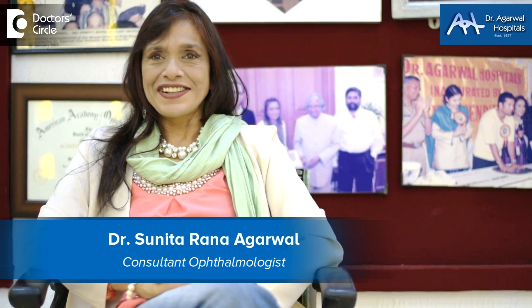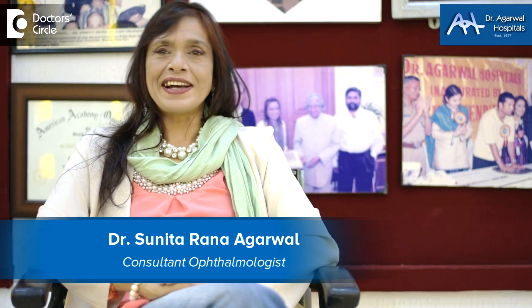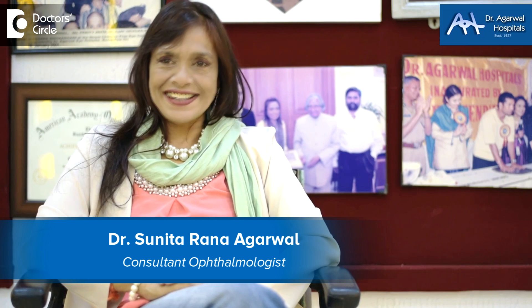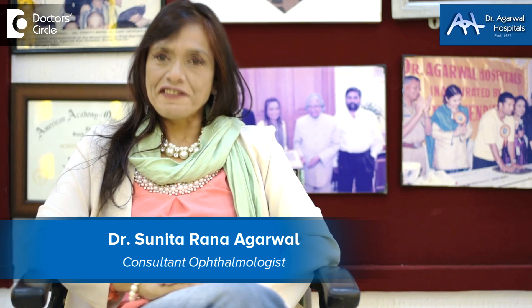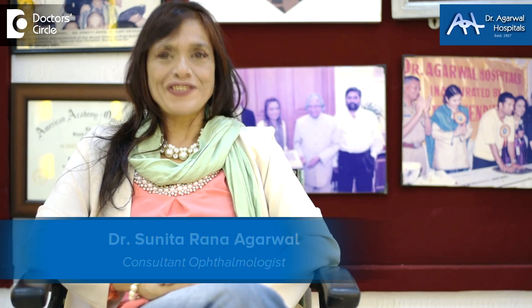Namaskara, I'm Dr. Sunita Rana Agarwal. I'm an eye surgeon as well as a genetic engineer where we do gene therapy. I stay and practice at Dr. Agarwal Hospitals, 15 Eagle Street, Shantinagar, Bangalore 25.